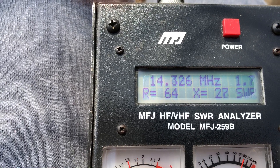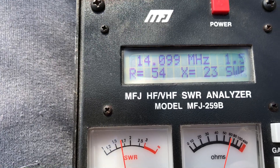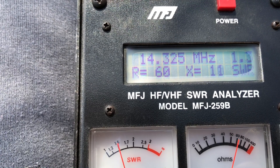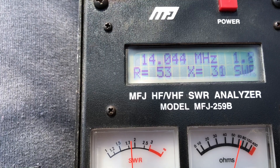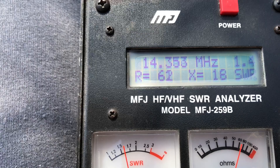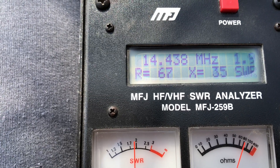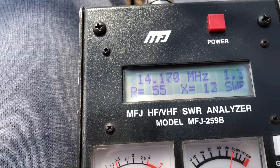Let's try 20. About 1.5 here. It's more resonant in the phone section, but it could easily be tuned with an internal antenna tuner for the CW section. Like I said, it's going to be a compromise. If I were to lengthen the antenna, it pushes 80 meters around, and it's easier to maybe put up a different antenna for 20 than it would be for 80.